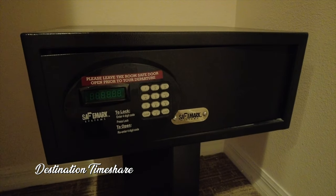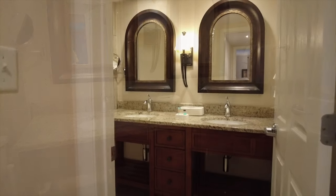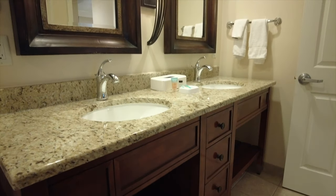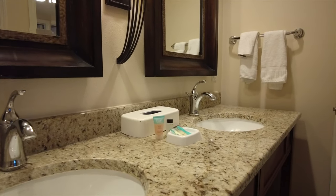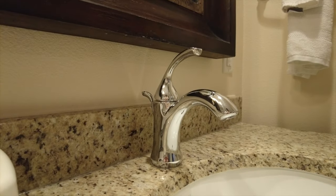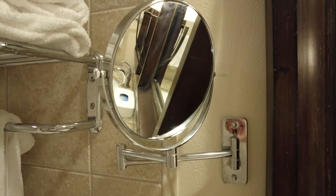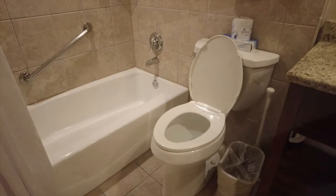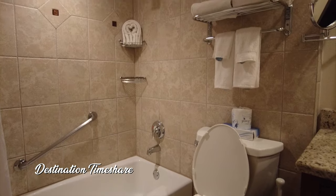Now let's take a look at the master bathroom. One thing to keep in mind — this master bathroom is actually shared with the rest of the villa, so if you want privacy you'll want to close and lock the door to the main living area. In here you have a nice large double vanity, a couple of large mirrors, a toilet, and plenty of towels. Keep in mind there is just a bathtub with a shower — no walk-in shower in this villa at quartz.